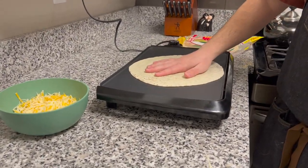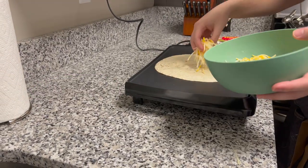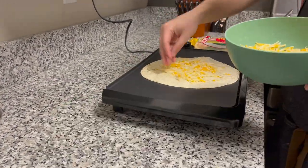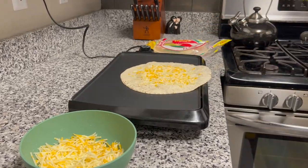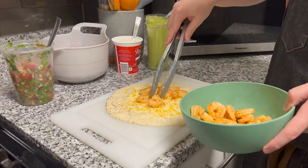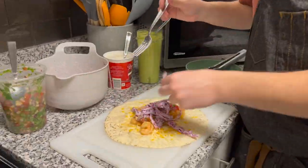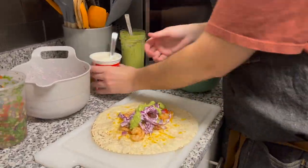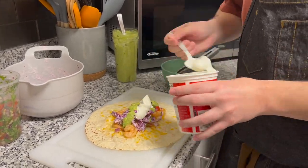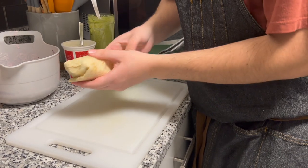Now to actually build out the burritos, I put the tortilla on a little griddle so we can get it nice and hot. Put some cheese on top so it melts, then transfer it over to the burrito building station. Add the shrimp, add the pico on top, red cabbage slaw, some of the salsa verde, and some sour cream. I never worked at Chipotle so I never learned how to roll properly, but damn I did good.